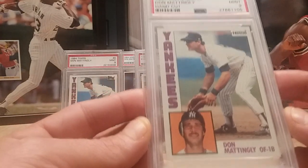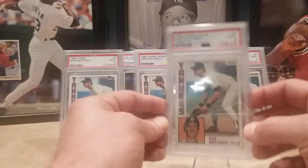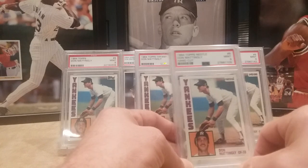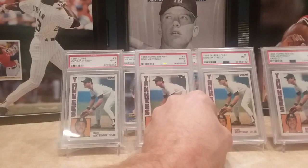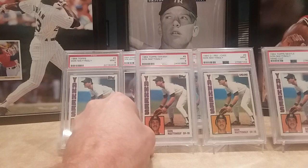These were hand cut, and this one is a PSA 9. So he actually had four cards with the same design, all different.